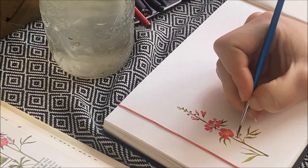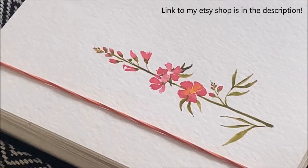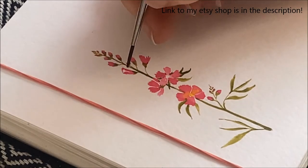If you're interested in some paintings and would like to support my art, please browse through my Etsy shop. The link will be in the description.